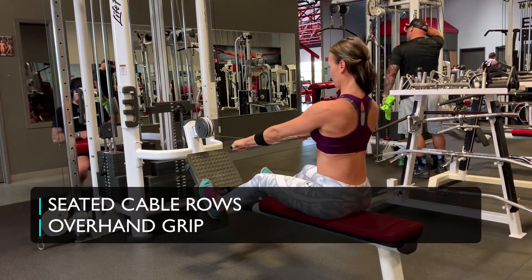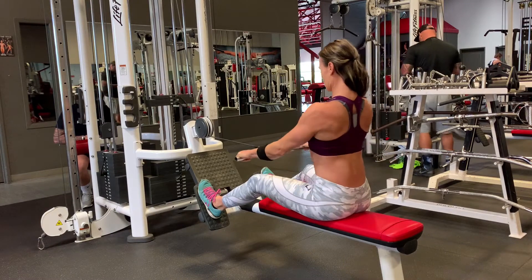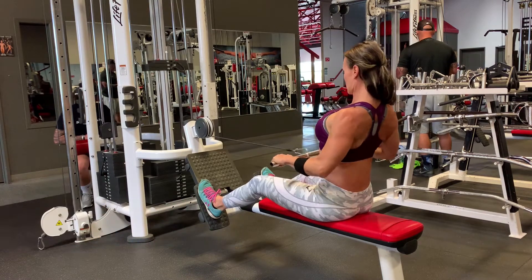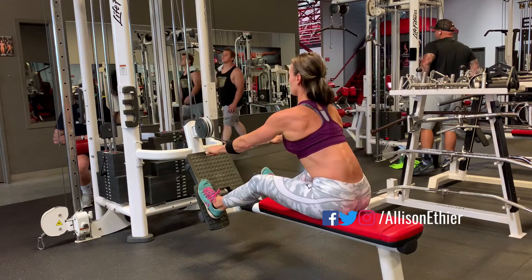Seated cable rows with an overhand grip — this is a great variation on the neutral grip seated cable row technique. Key points to remember: chest tall or chest proud, back flat, abs engaged.